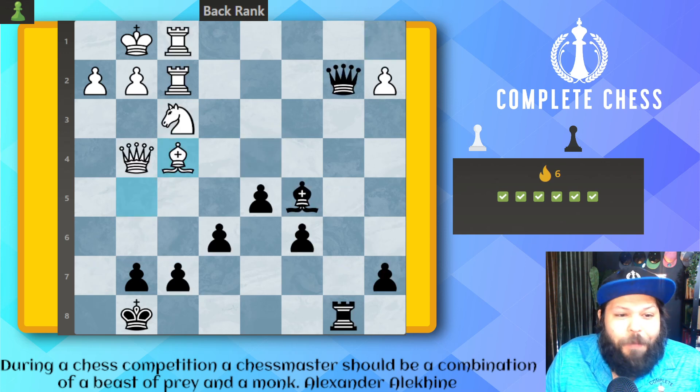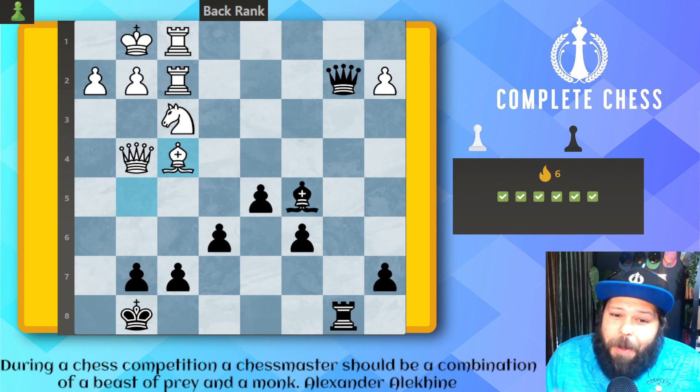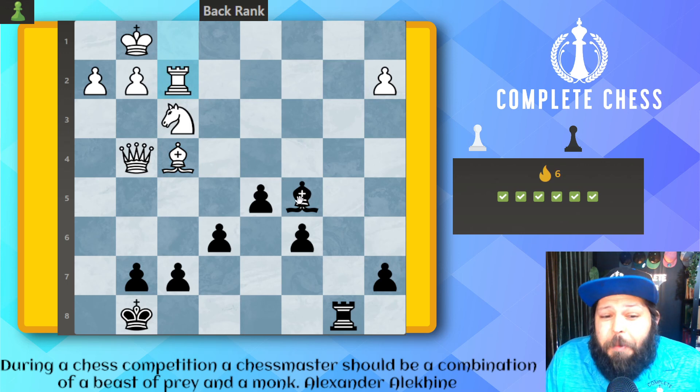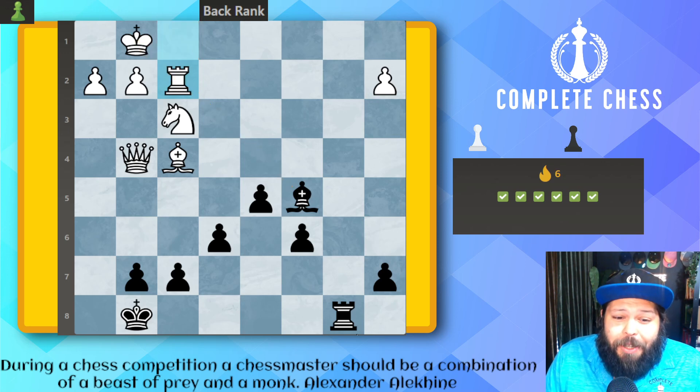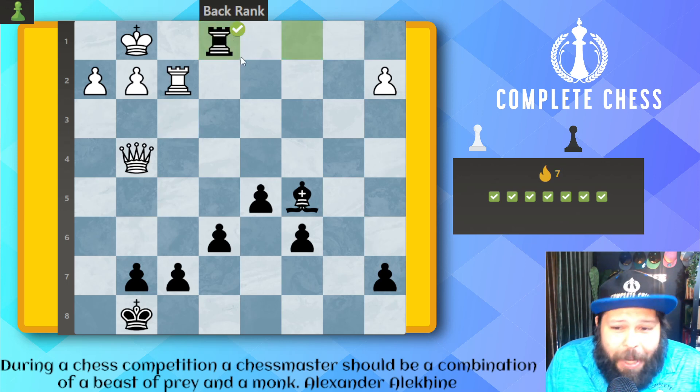Now we get to do that very simple pattern — the Fischer mate. I did read that book by Bobby Fischer, 'Bobby Fischer Teaches Chess,' and he went over this one. Black to move — we get to play the amazing, beautiful queen takes on f2 check. Remember, don't take — we want to maintain the pin. Now there's truly nothing guarding the back rank. So we just play rook check, take all the free pieces, check, and mate.